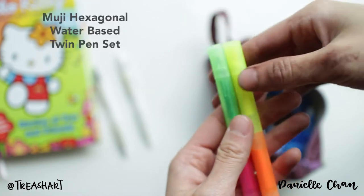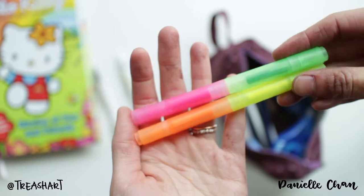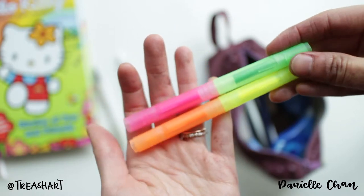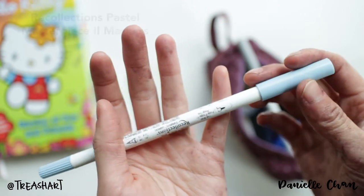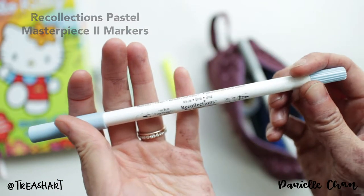These are highlighter pens, double-sided, that I got from Muji. I'm starting to use these more just because they're small and easy to carry around. I usually pick a color for the month — so this is my color for February, and it's from Recollections.